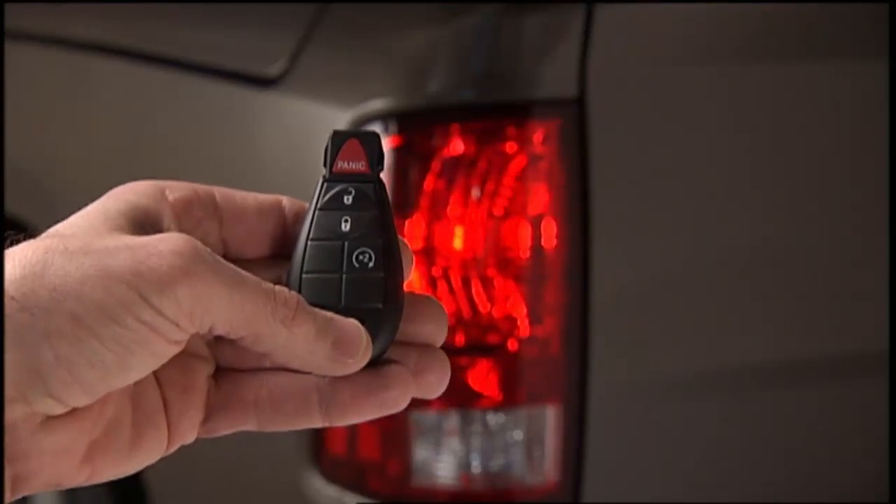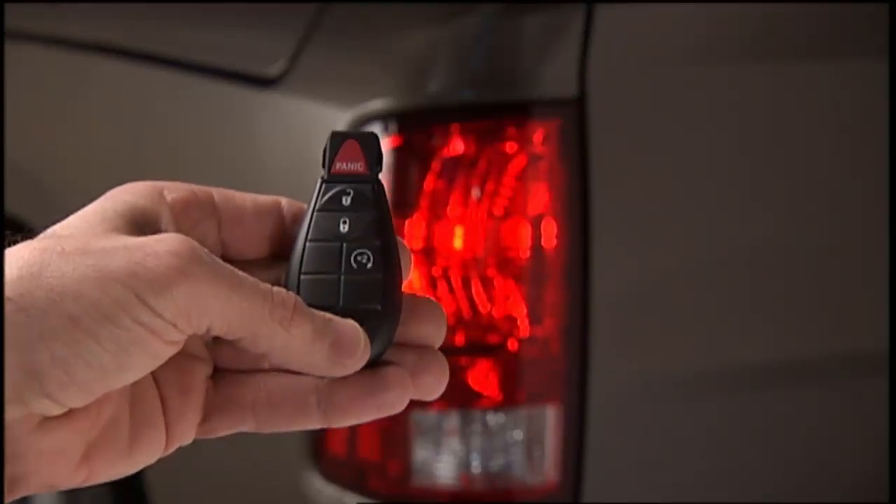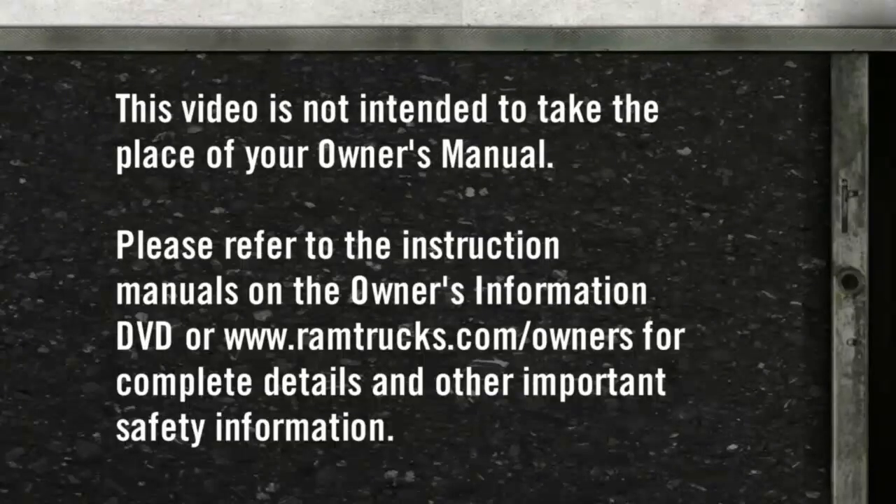To cancel remote start, press the button a third time. Please refer to the instruction manuals on the Owner's Information DVD or ramtrucks.com/owners for complete details and other important safety information.